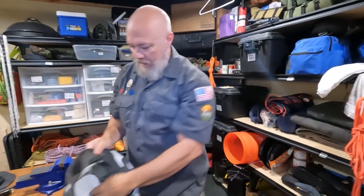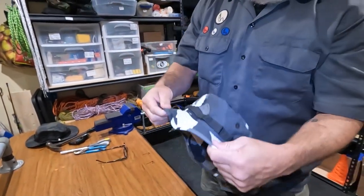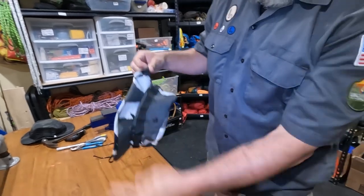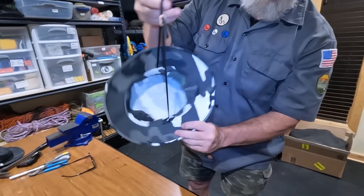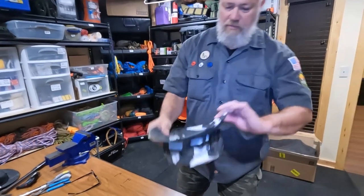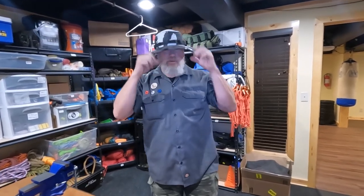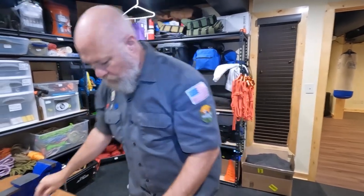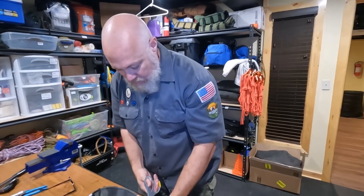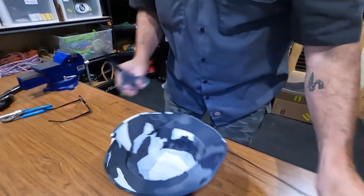So grab a boonie hat - it comes with these little sewn-in neck lanyards. You can use these and tighten them under your chin - they work, and the hat won't blow off - but they're not super handy. So what we're going to do is modify this hat.